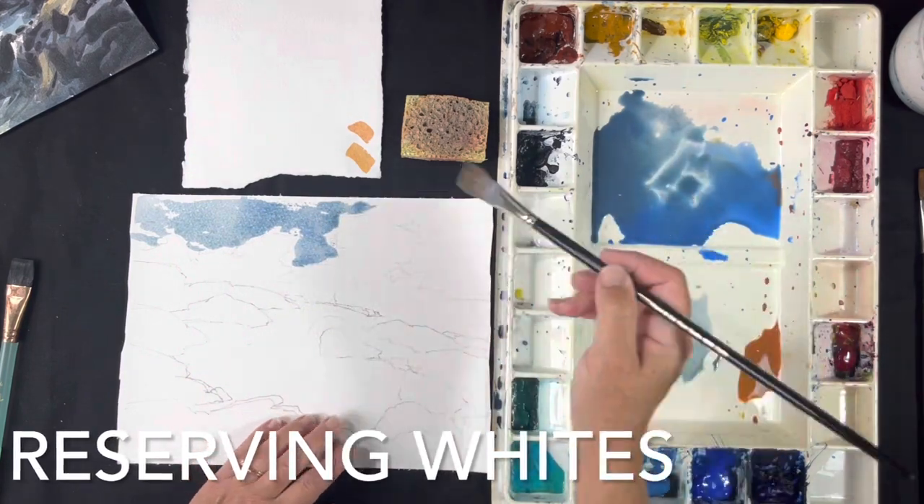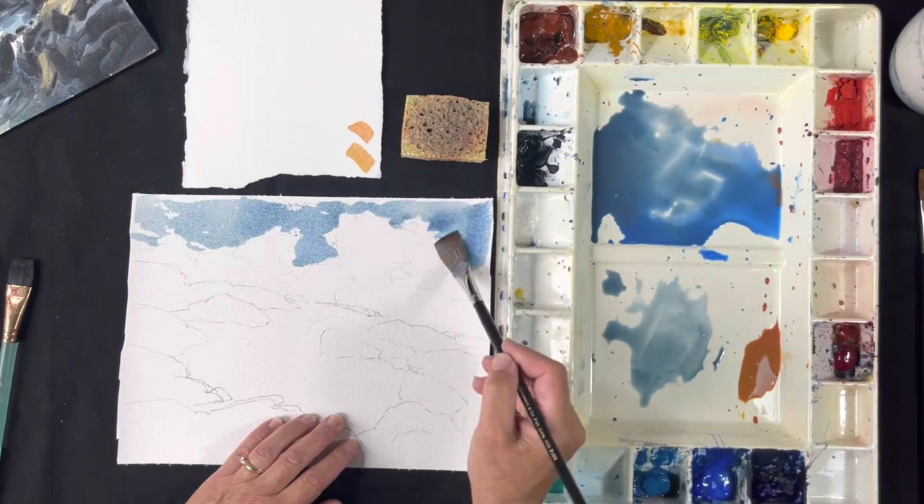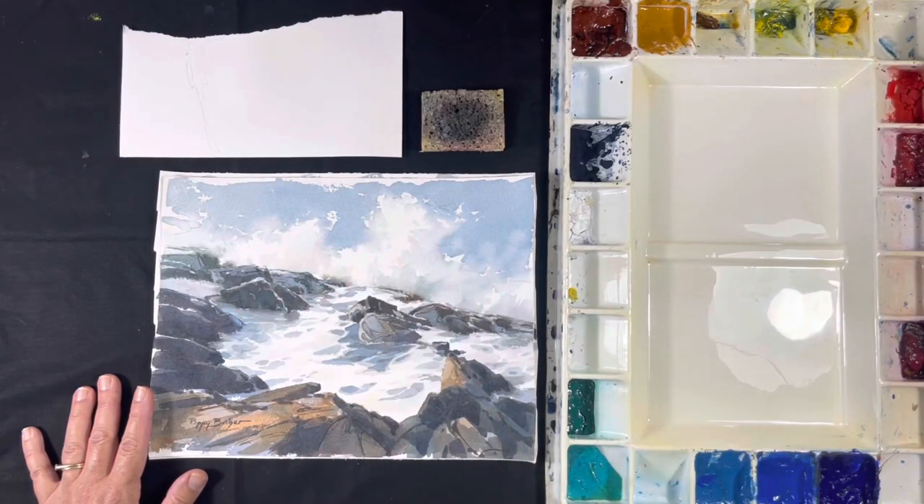What you'll learn when you go through this exercise is how to reserve the whites in a watercolor painting. All these whites you see here are the white paper showing through — I have not used any white paint.